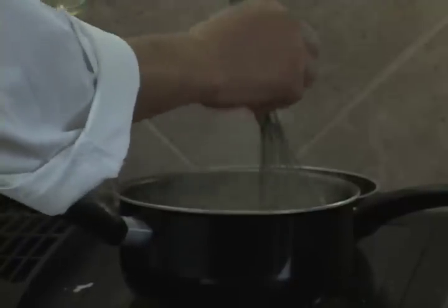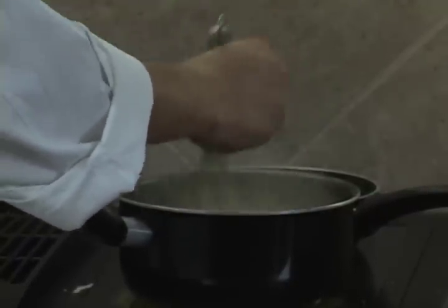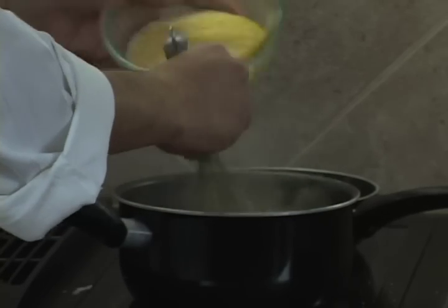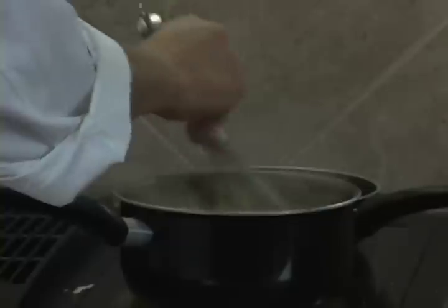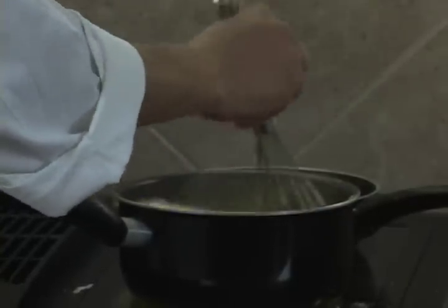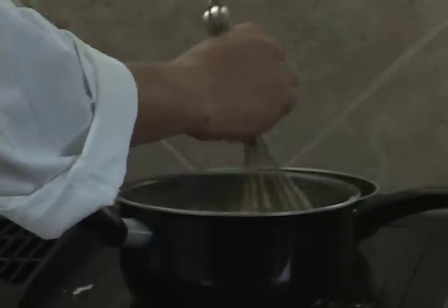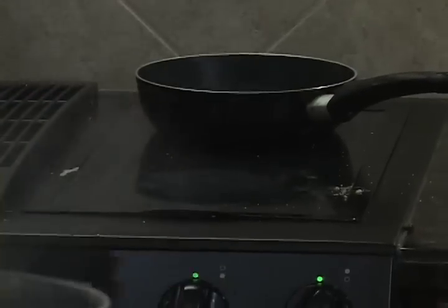Once our stock is boiling, we'll slowly start adding our cornmeal and incorporate it in there. You'll start seeing the corn starting to burst inside of the chicken stock. The ratio is the amount of chicken stock opposed to the cornmeal or polenta. Once it starts thickening up, turn your heat down to medium. Don't be afraid to take it off the heat so that it doesn't bubble and start popping all over the place.